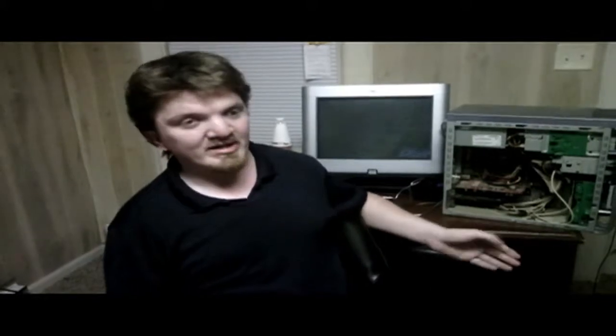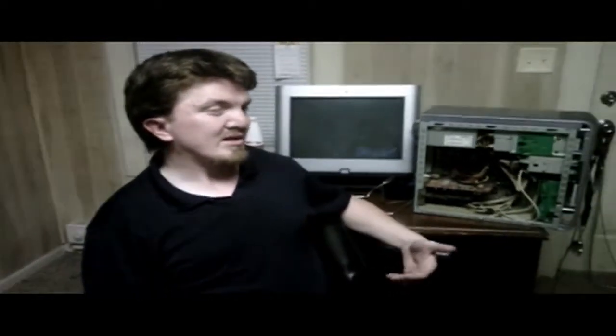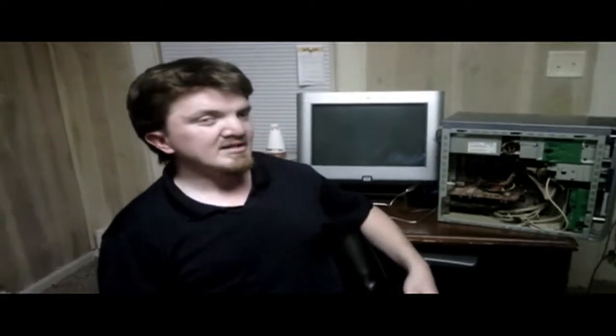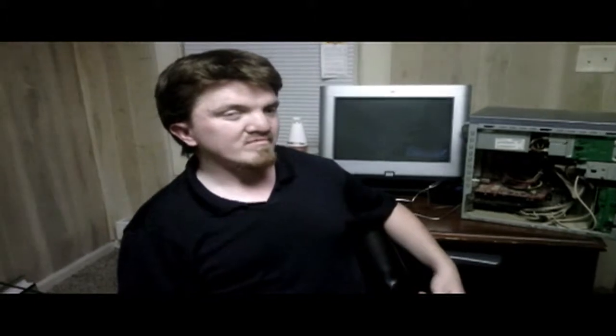We'll be using my HP kind of as the prop again. My computer works — everything on it works — so I can't properly show you what it's going to look like if you're having these problems, but I can at least give you a general rundown of what to look for and what to watch out for.